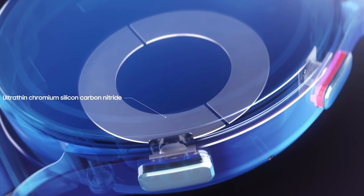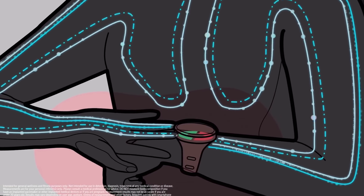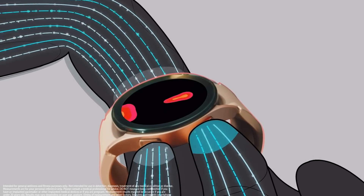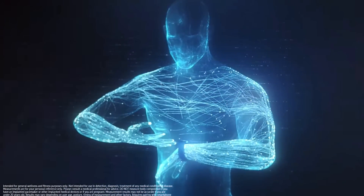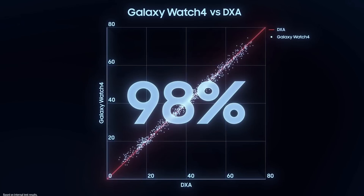It is ECG certified and has a BIA sensor as well. Both require a Samsung phone — you'll need one to access body composition, ECG, and blood pressure. In the US, blood pressure is not currently available on the watch. The ECG is easy to use, takes about 20 seconds, and only detects AFib — it does not detect heart attacks. As for BIA body fat analysis, I'm very impressed. I'm currently at around 18-19% body fat; smart scales have put me anywhere from 25-33%, while this watch got me to 23% — more accurate than any of those scales.